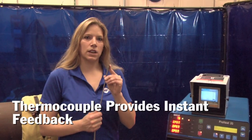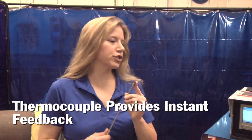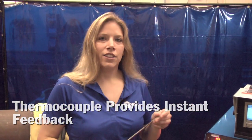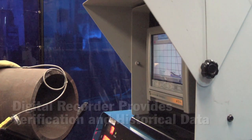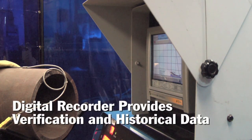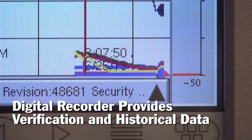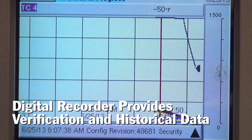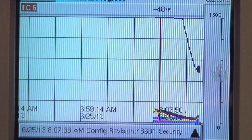The thermocouple is placed on your pipe and provides temperature information to the ProHeat. When you program in a temperature, the system maintains that temperature for you. The system is also used with a digital recorder, which can document and provide verification that you maintained those critical weld temperatures while welding.